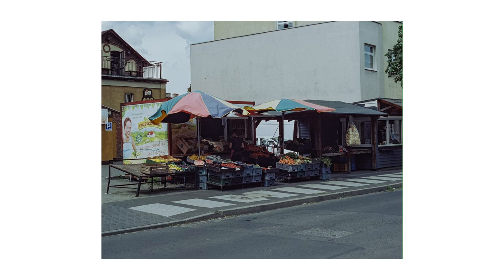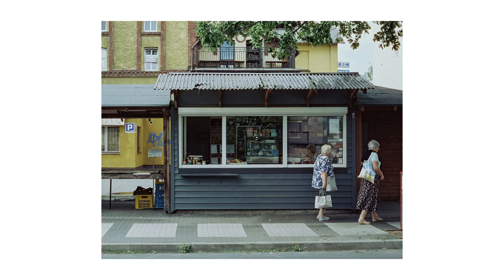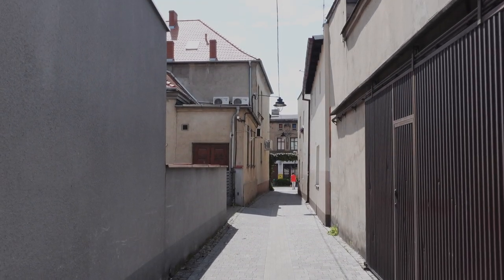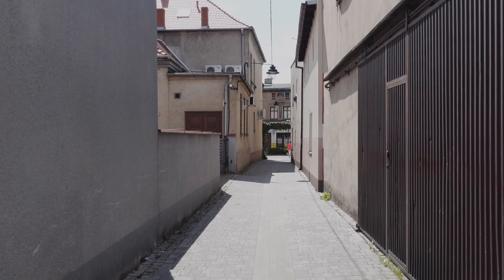One thing I noticed about this film stock is that the photos give off a pretty bluish-purple overtone, sort of the opposite of portraits, golds, etc., where they give off a warmer look.